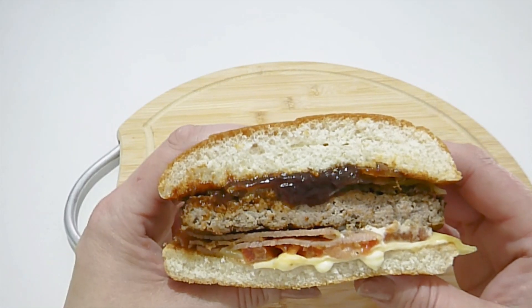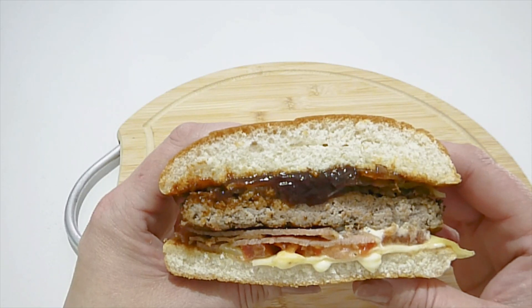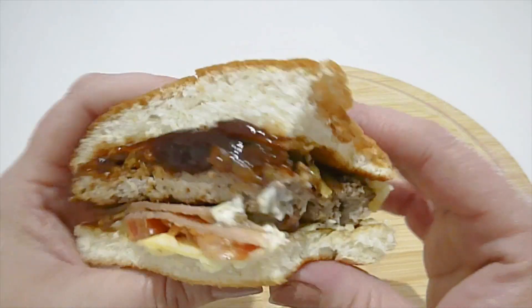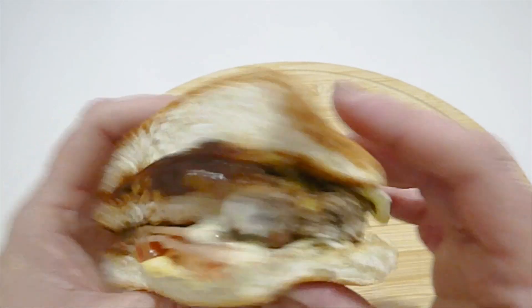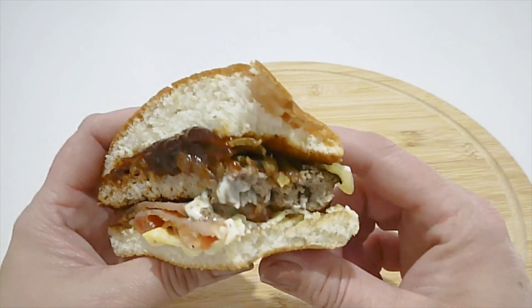The onions in this burger are the best thing about the whole burger — tastes like I'm at a sausage sizzle. Thumbs up for the onions! See you next time, take care, stay safe, catch you soon!